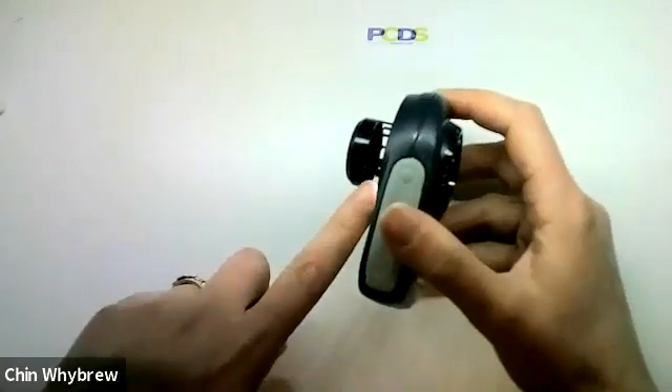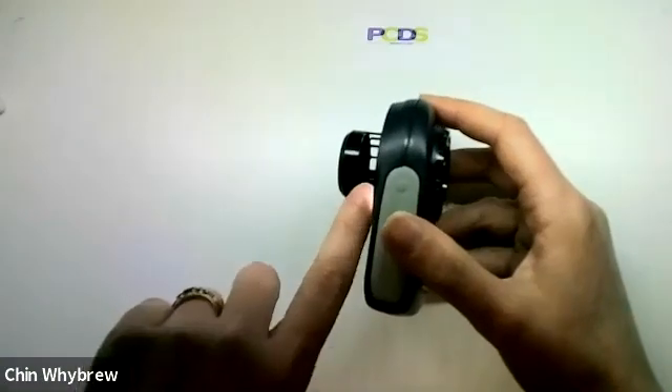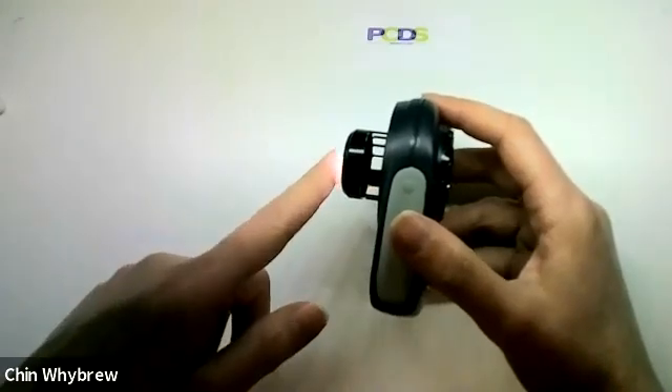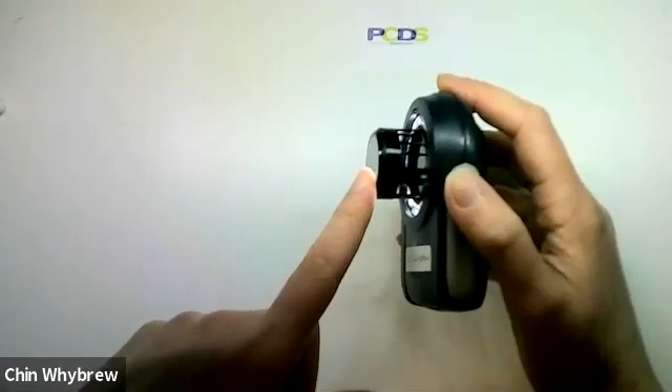What you'll notice with this one is that the end plate comes out on these plastic legs — lots of plastic legs and lots of holes in between where dust can get in. And so you can get dust quite easily on the inside of the end plate.